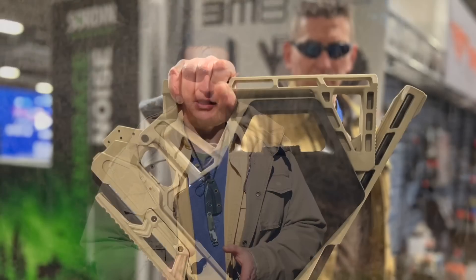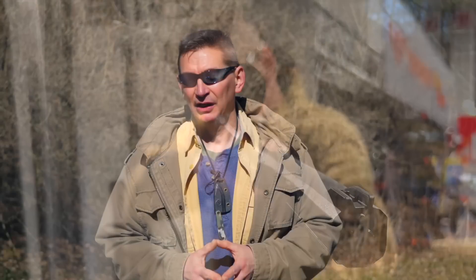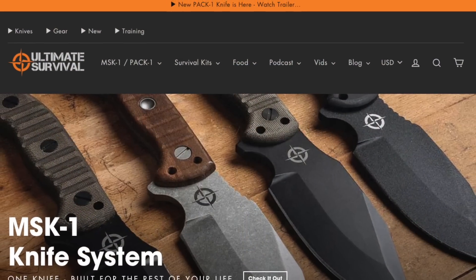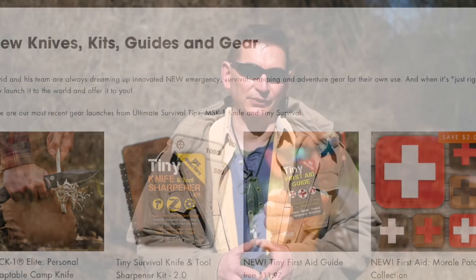Today we're going to take a look at the revolutionary folding Black Bunker 22 caliber survival air rifle. But before we get into this incredible survival hunting tool, make sure you're subscribed to this channel for more great videos in this SHOT Show quick look series. You're really going to want to check out ultimatesurvivaltips.com to keep tabs on everything we're up to.